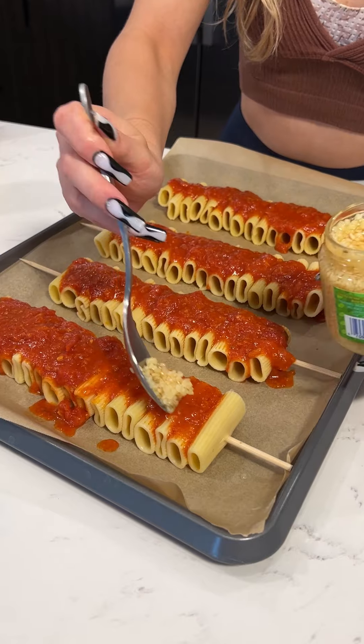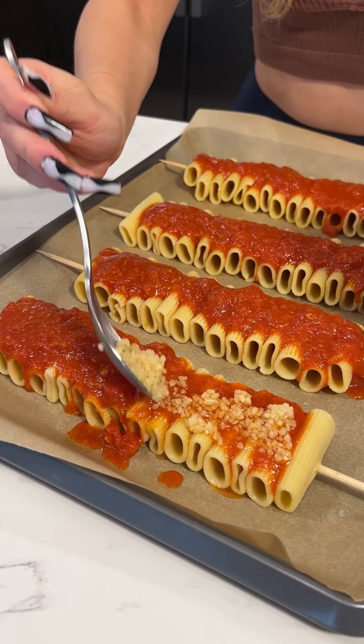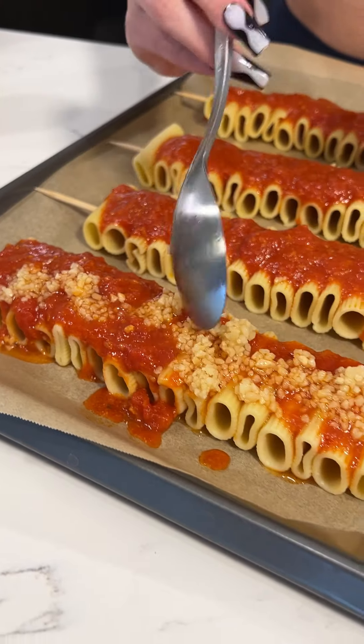A little bit of garlic right on top of that sauce. Wow, that garlic really opened up my nostrils. It's not a real Italian recipe without this garlic.